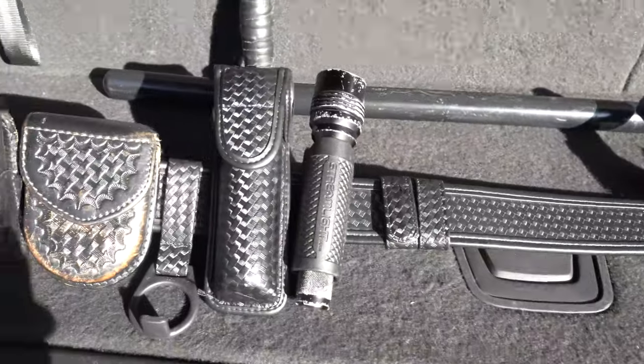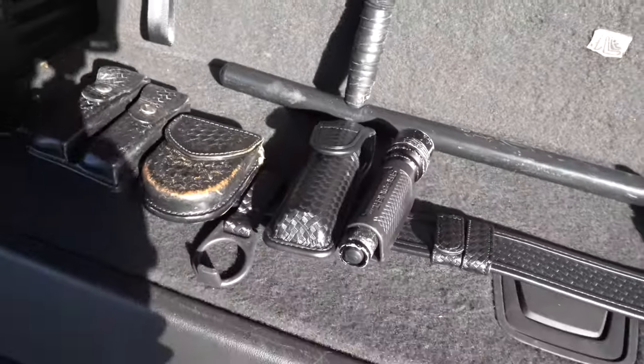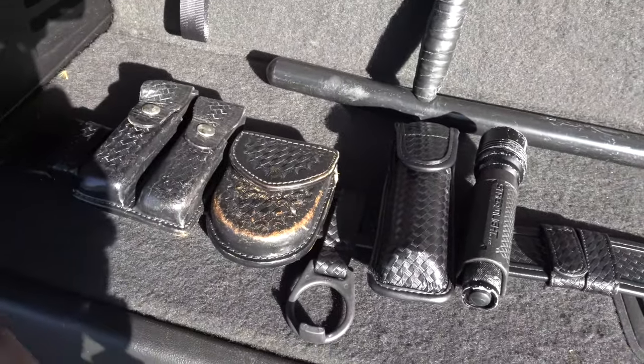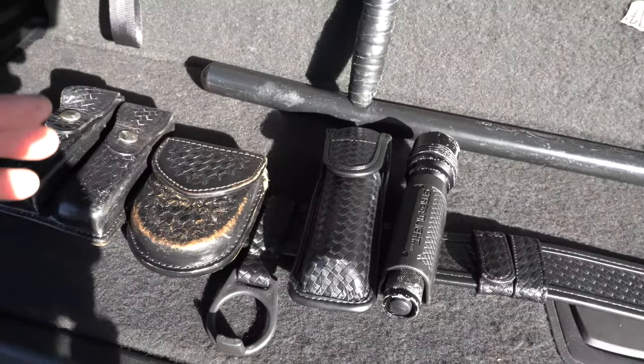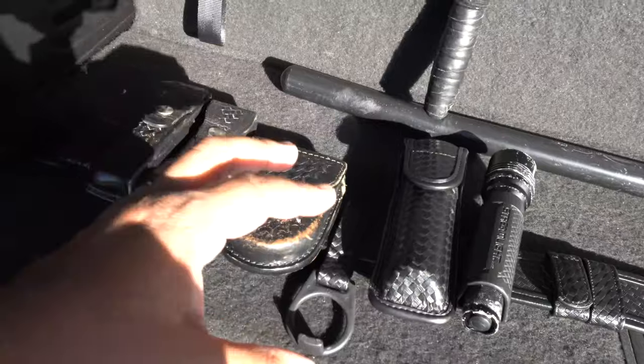This investment may seem expensive, but you save money in the long run by not buying cheap nylon stuff. Trust me — you'll buy it two or three times over at minimum, and it'll end up costing you more than what you see here. Buy quality initially and you're good.